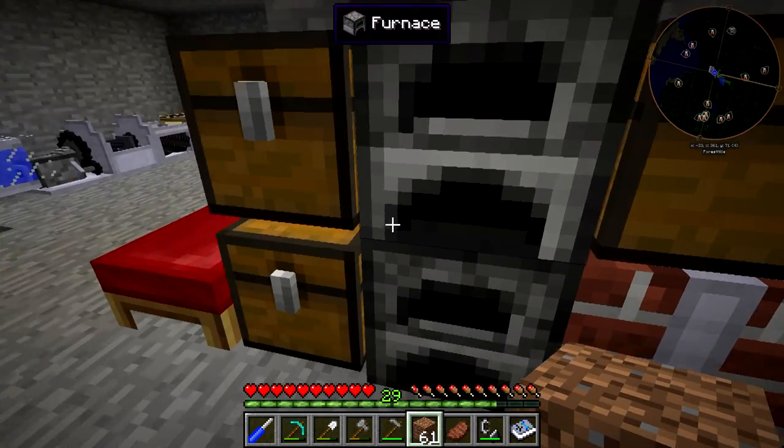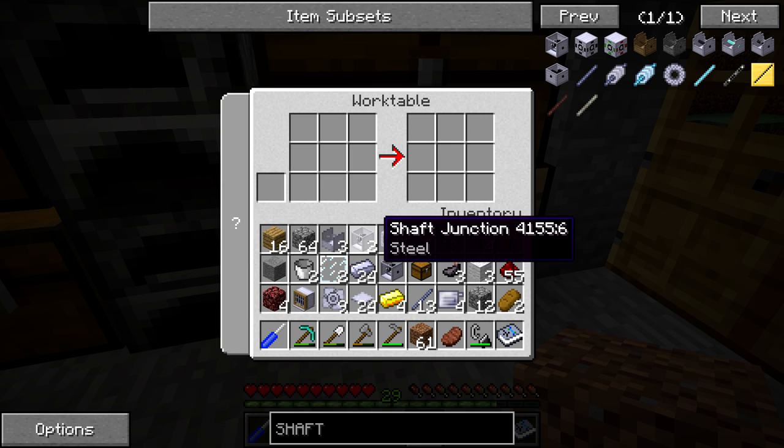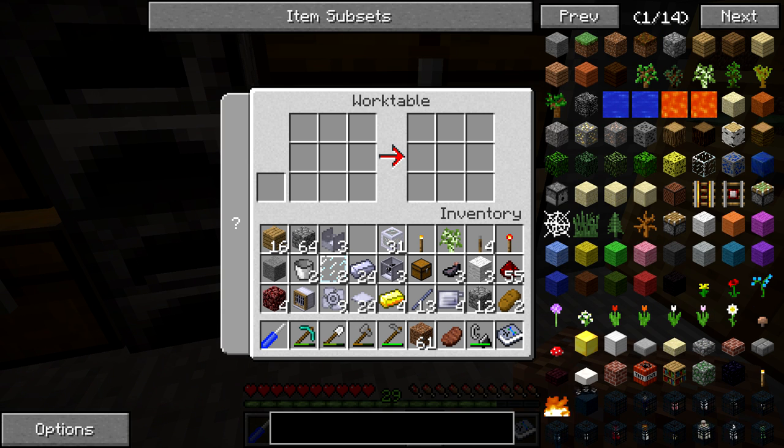First things first, we're going to need to make one more shaft junction. We do need two for today because we're going to have two different pump setups, and I already have one. They do come in sets of two though, so we do waste a little bit — we're going to have one extra. So the shaft junction is right there. The next thing we're going to be doing is setting up four steam engines — we need to click those and get one, two, three, and four. So there we go on that front.